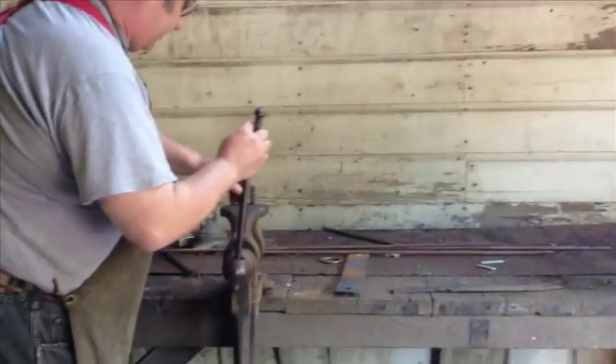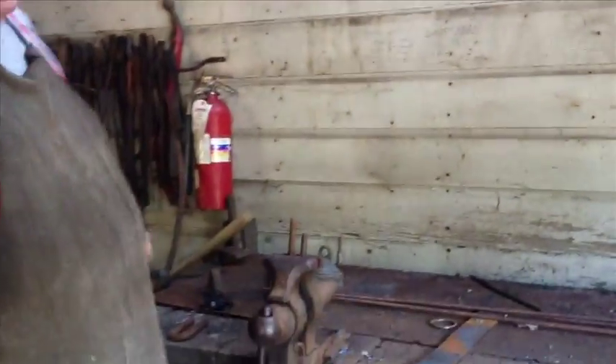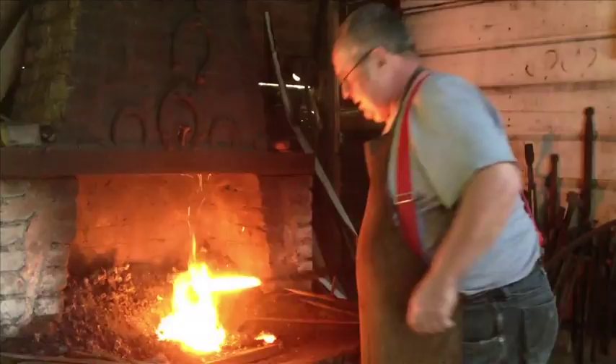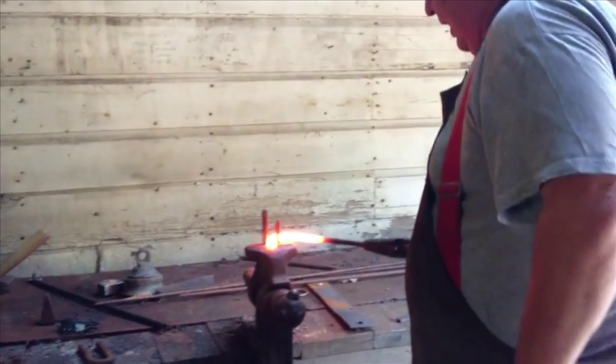So I'm going to lock it in this vise and I'm going to bend a chain link. To bend a chain link, I put it between the forks and I pull it around.